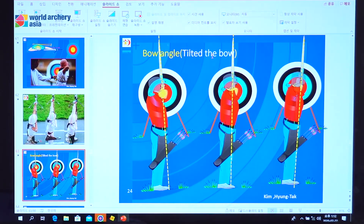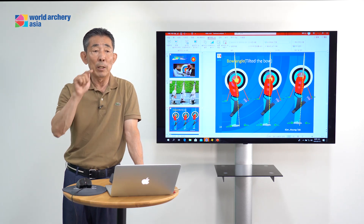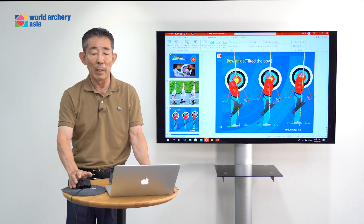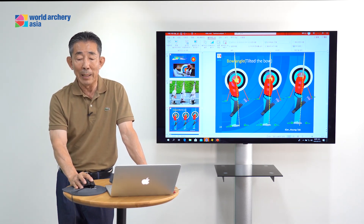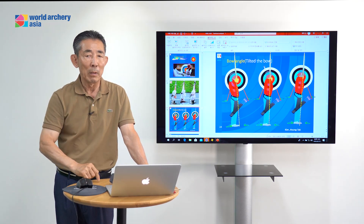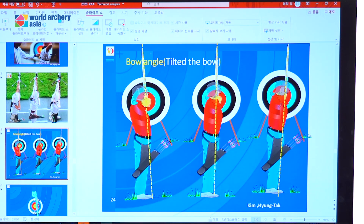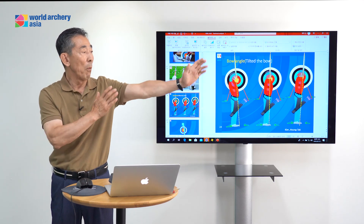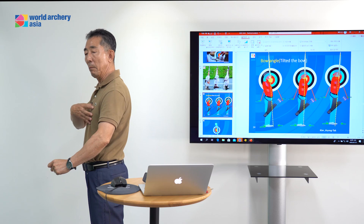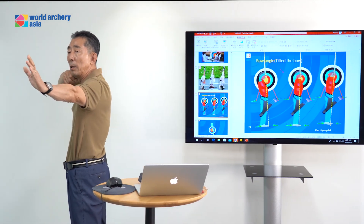This tilt bow — the bow angle — many archers make a mistake with tilt bow. This tilt bow decides the arrow direction. If your bow is tilted too much to the left side or too much to the right side, your arrow grouping will be very different. For example, if the arrow hits the 10, then you change to this way — your arrow hits to the right side, black or white and blue. If the bow tilts to the left side, your bow continues moving to the left side.